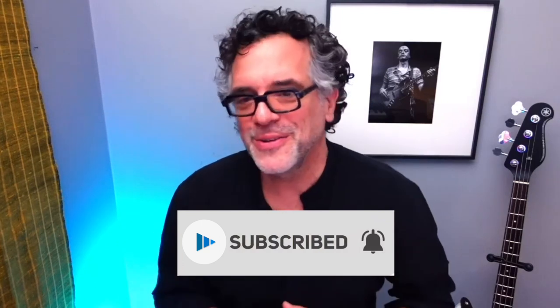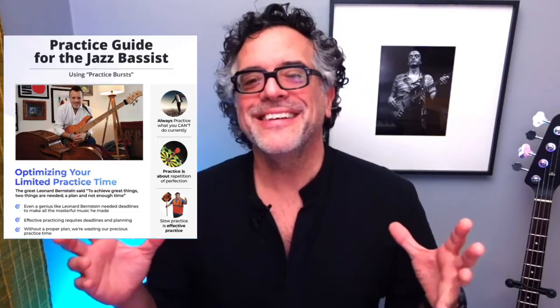Hey everybody, Loren Cohn here again. Welcome back to my channel where I show you everything I know about how to unleash your soul through the power of jazz. Remember to smash that like button and subscribe if you like what you're seeing so I can build this channel and get the algorithm to send my video to more jazz lovers like you. In today's video, I want to talk about my concept of practicing and walk you through my practice guide for the jazz bassist — a PDF and video bundle series downloaded by thousands of bass players all over the world. You can download this PDF and video bundle for free; the link is in the description below.